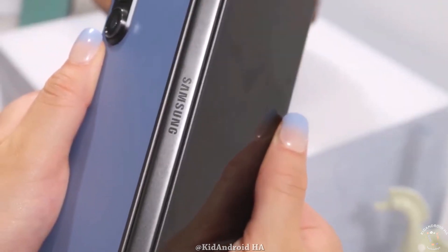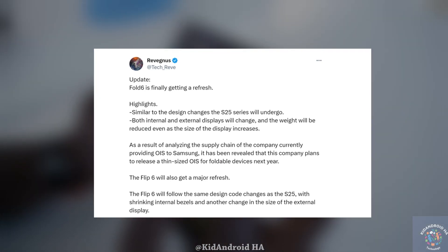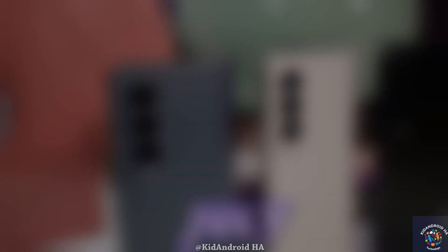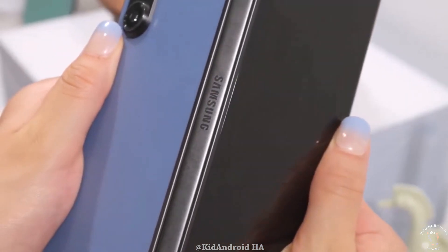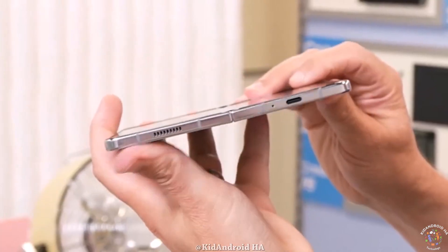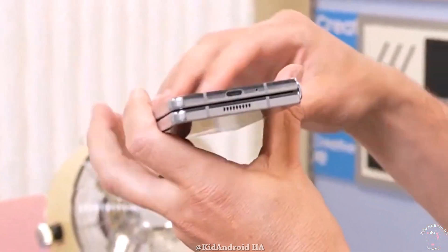Addressing a persistent issue with Samsung's foldables, rumors suggest that the Z Fold 6 may finally tackle the crease problem. Despite consistent promises in previous years, Samsung's foldables have suffered from the crease issue. However, the Z Fold 6 is rumored to bring improvements, potentially eliminating or reducing the crease.